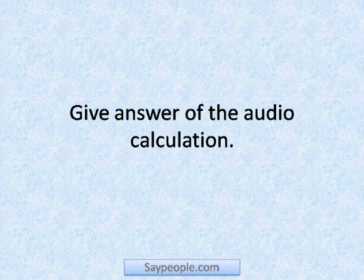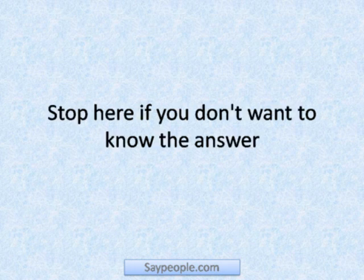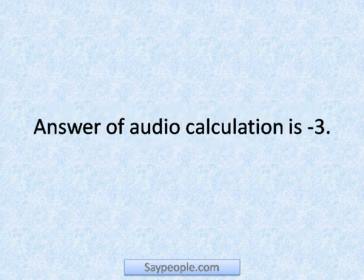Give the answer of the audio calculation. Stop here if you don't want to know the answer. The answer of the audio calculation is minus three.